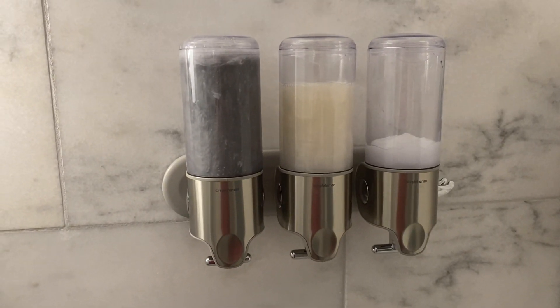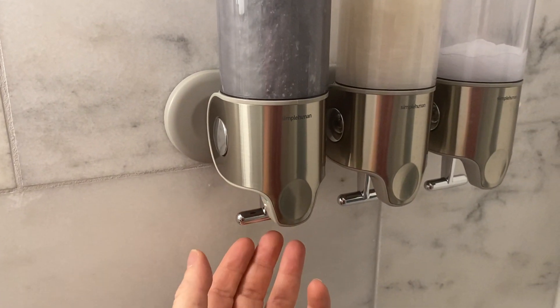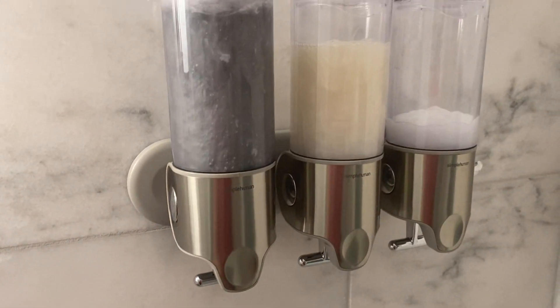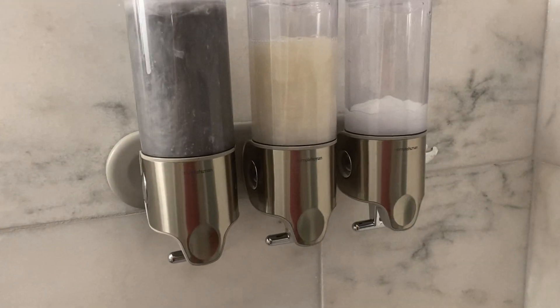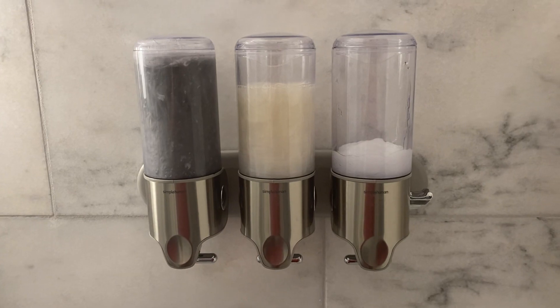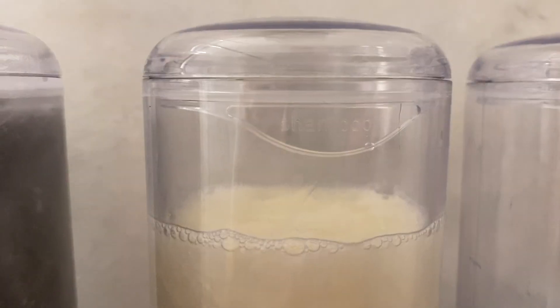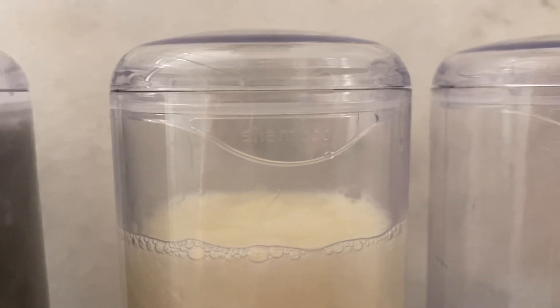Overall I think this thing looks great and works really well. Simply pull these handles towards you and it will squirt out — I don't want to do it right now so it doesn't make a mess. It's a really good looking addition to the shower. I love the organization. It also has little labels on the top here, which I thought was really neat.